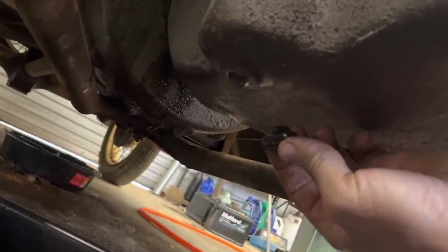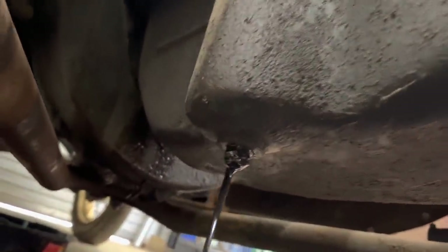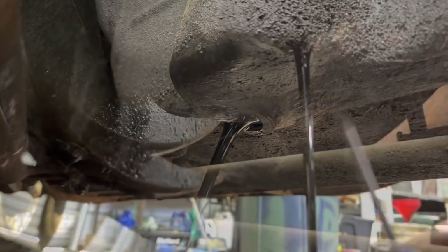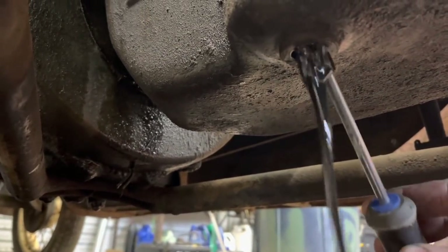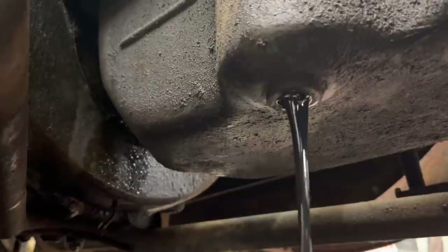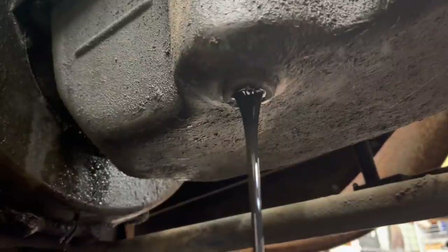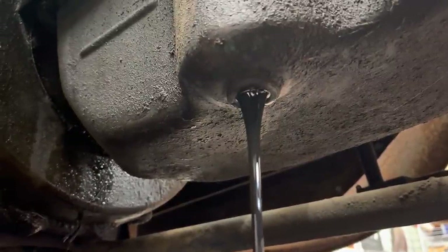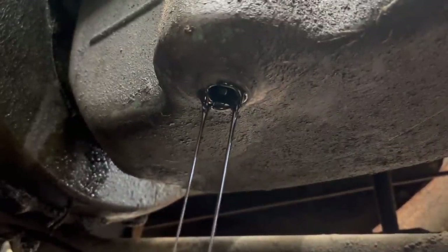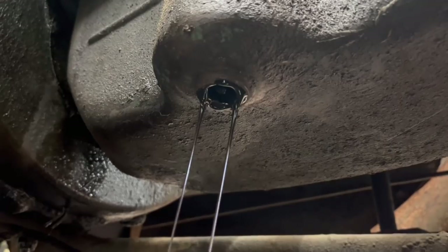That's never a good sign. This is like the third vehicle on this channel that we've drained the oil and it's come out like this. There's a big clump — there's something right inside there stopping me from going in any farther; it's built into it, looks like. Got some clumps coming out. It's finally thinning out — man, that was a mess at first. It looked like that old Ford F-150 we did last year — that had the worst oil I've ever seen. Go back and watch that video.